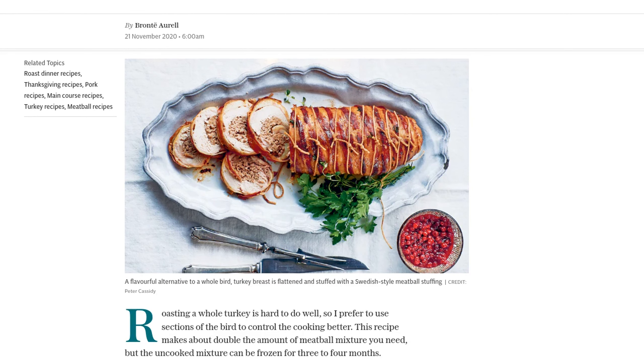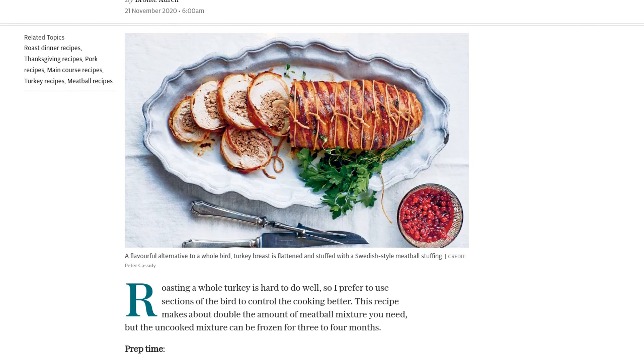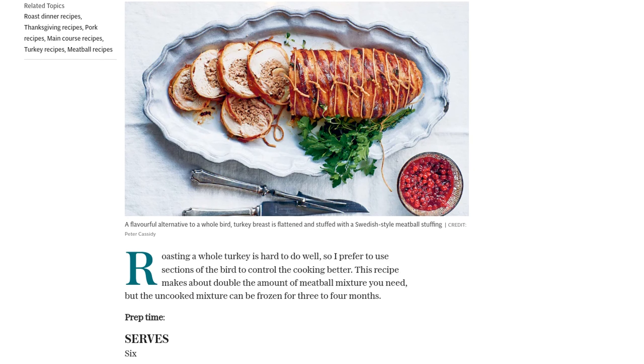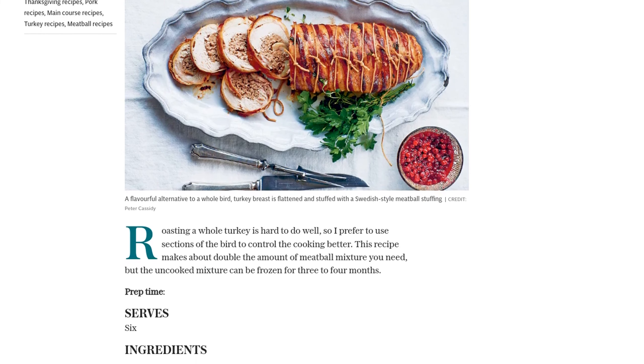Now, roasting a whole turkey can be a bit tricky, so we're going to use boneless turkey breast for better control over the cooking process. Don't worry about the amount of meatball mixture this recipe makes — you can freeze the extra for later use. Let's get started.